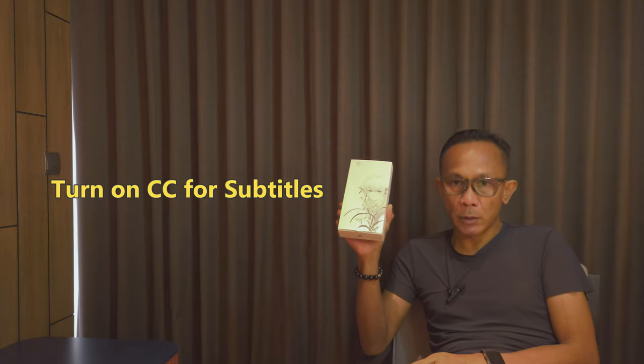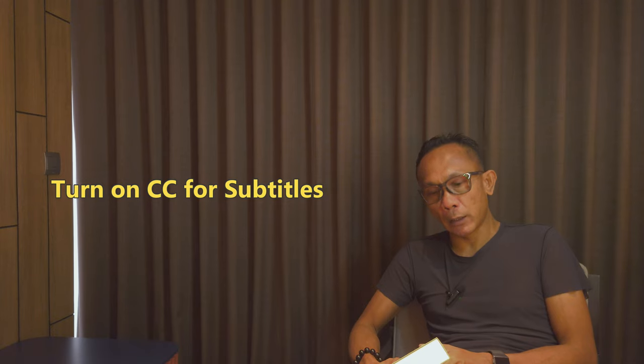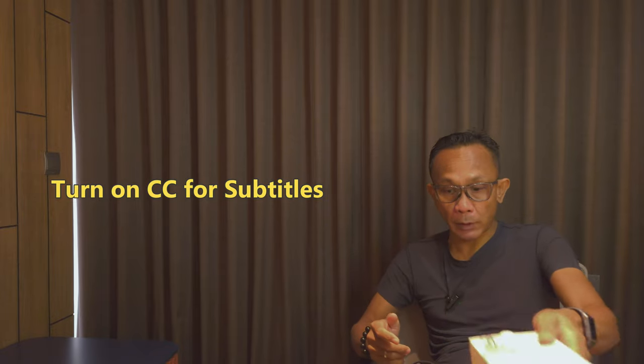Welcome to ND Order Vault. For today, I have with me here a new IEM from Moondrop, which is the Moondrop LAN, spelled L-A-N. Before we talk about the sound, let's check the build and the content itself.